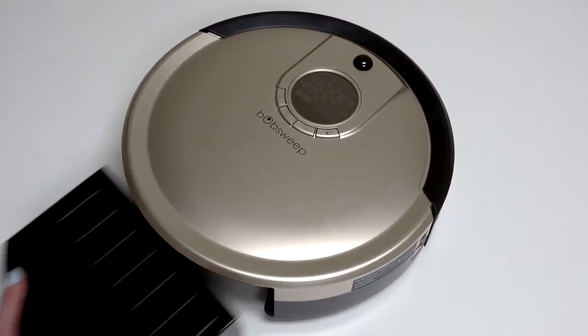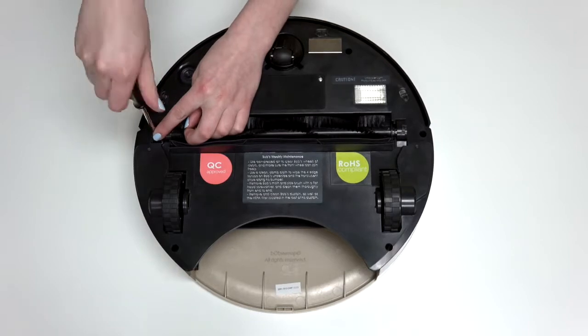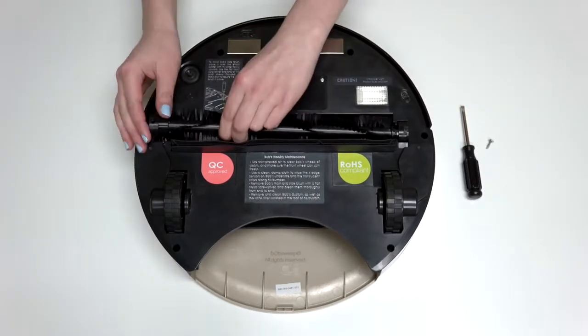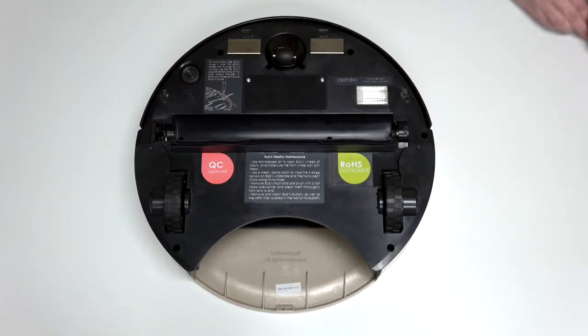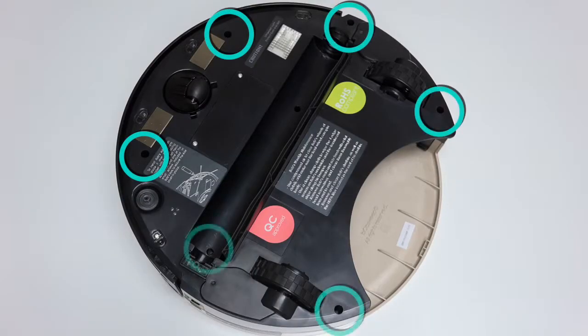Remove Bob's dustbin. Then flip Bob over onto a flat surface and remove his main brush using the flathead screwdriver. Keep all removed screws and parts safely aside as they may be needed for later reassembly. Use a Phillips head screwdriver to remove the seven screws on Bob's underside that hold him together.